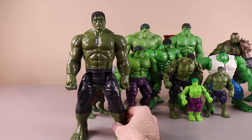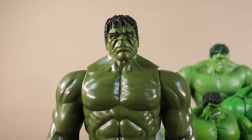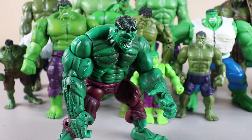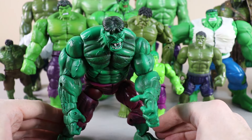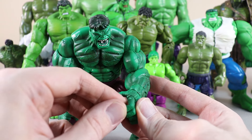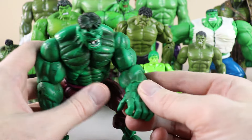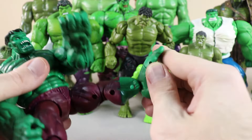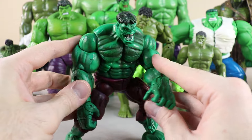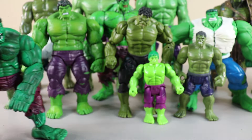On the left we have another tall Hulk figure that will go in the back row. This Hulk figure has probably the most articulation so far today with his fingers being able to move — not all of them move independently though. We can move one separately but three move together. We can also move his wrist around and move his feet, which not all Hulk figures can do.